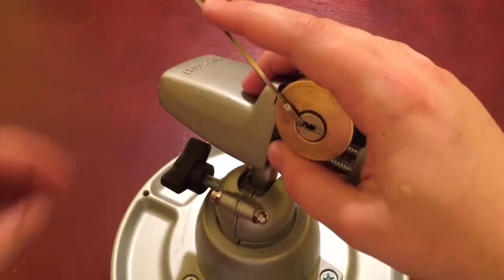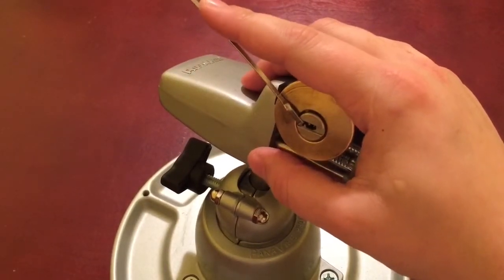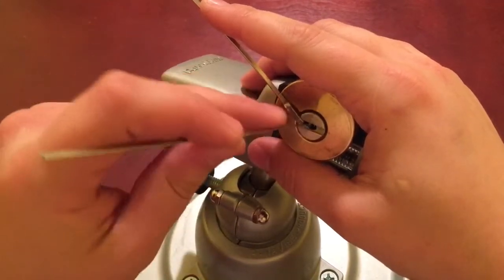Counter rotation on this, and I put a lot of tension on the outer pins which actually helps. Let's see if I can get this on camera. All right, that's pin number one set. I'm going down, feeling for a binder — I think it's number five. Let's try again, I overset something there.